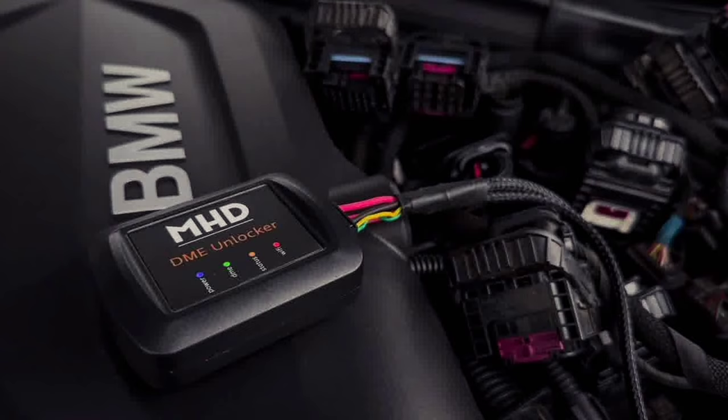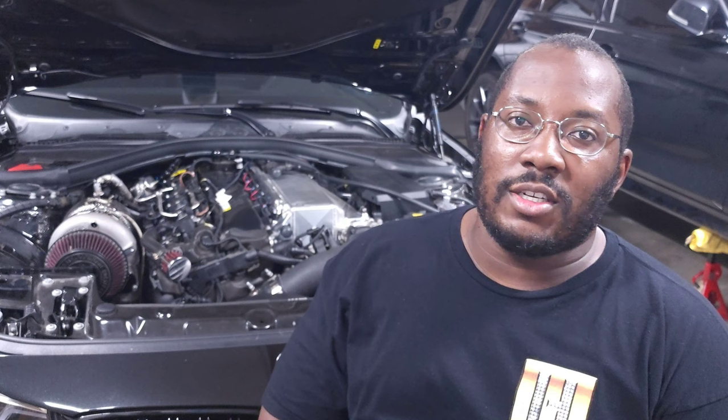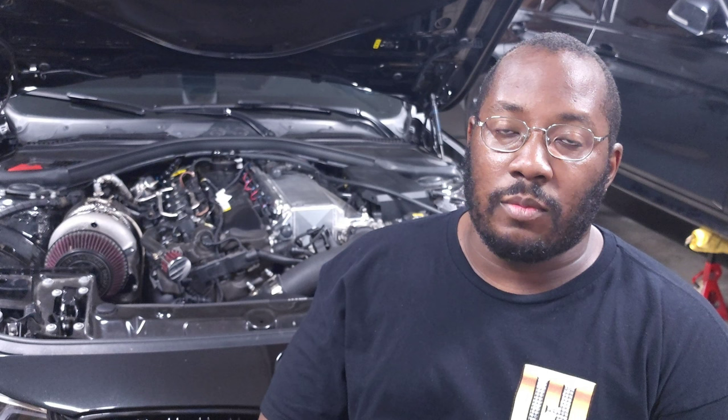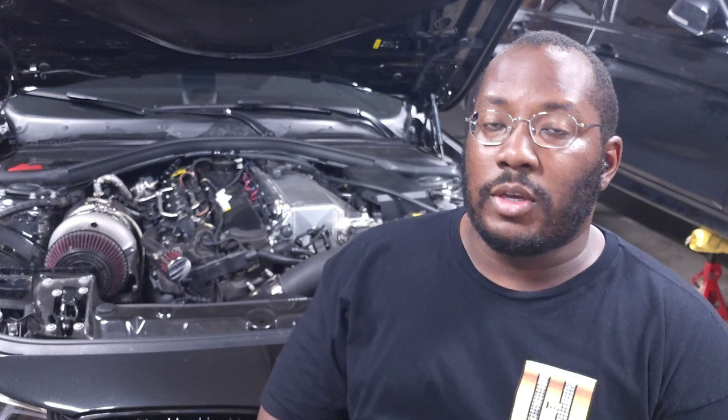Now it seems like MHD is capitalizing on that opportunity. In this picture, they basically have a module that is mounted in the engine bay. Based on their description, it's going to plug directly into the DME so that you can bench unlock your DME from home. You'll no longer need to send it out to a shop or find a shop local to you. If you're in the middle of Minnesota or somewhere without a lot of tuners available in your area, you can buy this tool, set it up to flash to your DME, and then do all your normal off-the-shelf maps or custom tuning like normal.